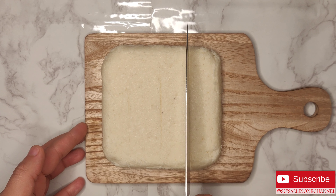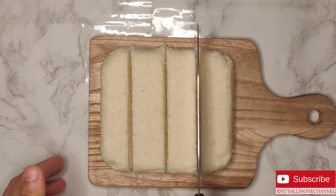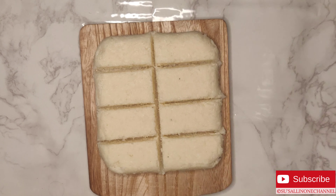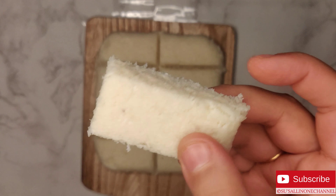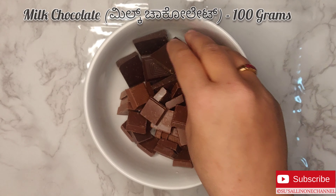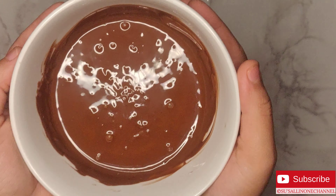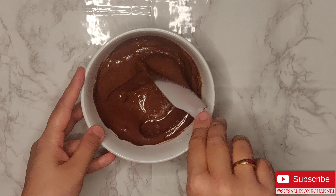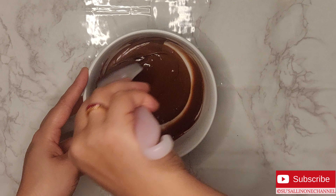I have taken a combination of milk chocolate and dark chocolate. Now we'll have to melt the chocolates. I'm using a microwave to melt the chocolates — you can even melt them using a double boiler method. Just put it in the microwave for 2 minutes at 750 watts. You can use just milk chocolate or just dark chocolate; I have taken a combination of both.